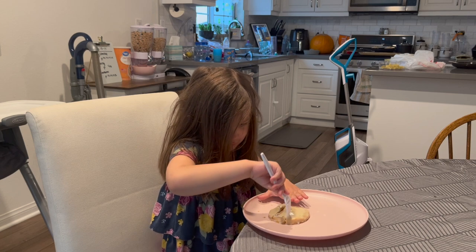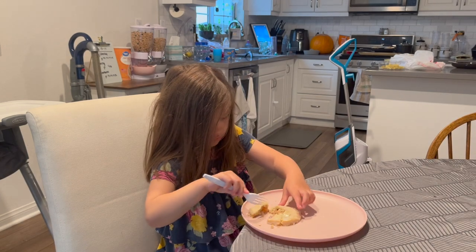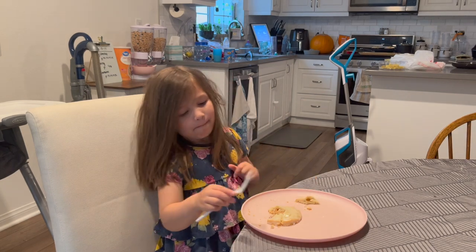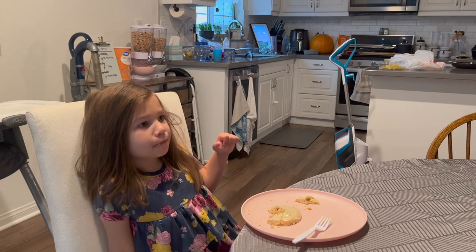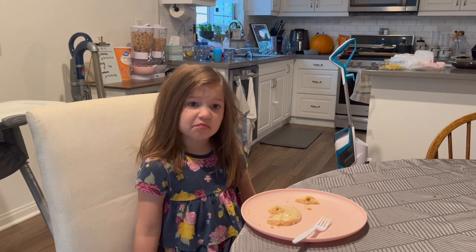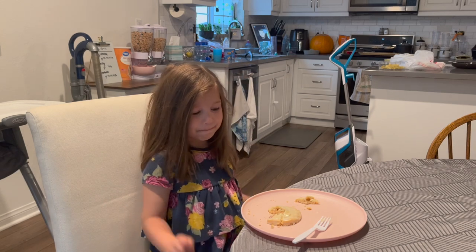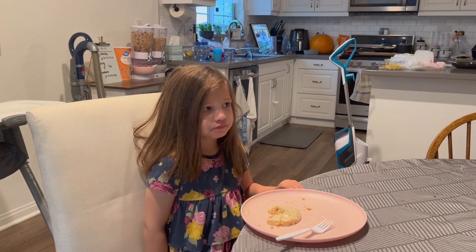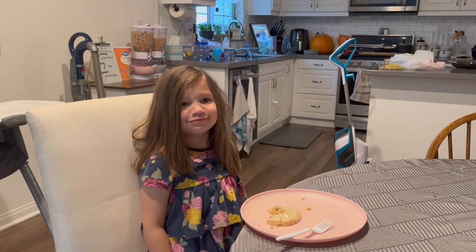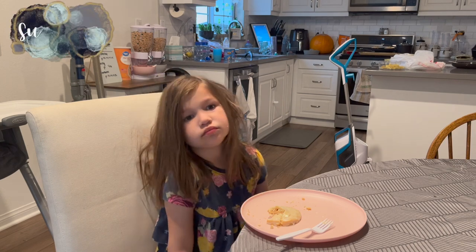We cut open the hand pies to see the inside. Aubrey gave it a thumbs up — that means it's really yummy. You did a good job; you made that pie all by yourself. That's pretty awesome, Aubrey. You're a baker.